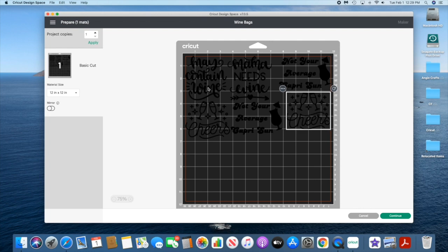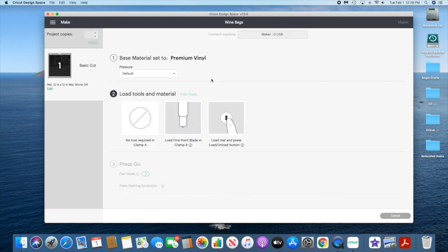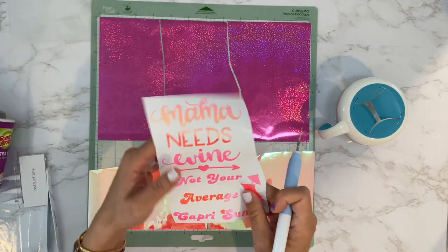All I have to do now is cut off seven inches on my 12-inch roll. I'm going to select premium vinyl and go ahead and cut out the two pieces of vinyl. I cut out my vinyl in two different colors and already weeded this one.